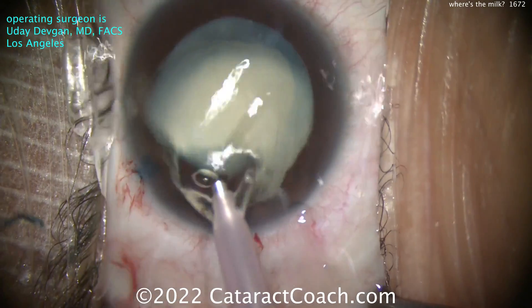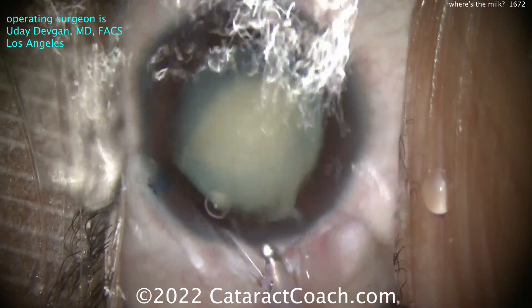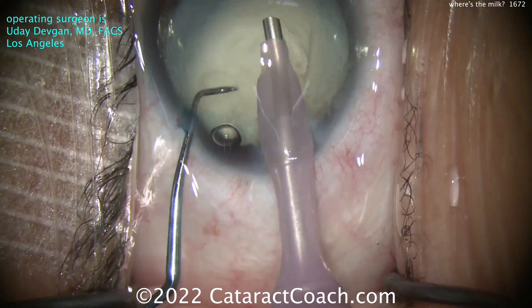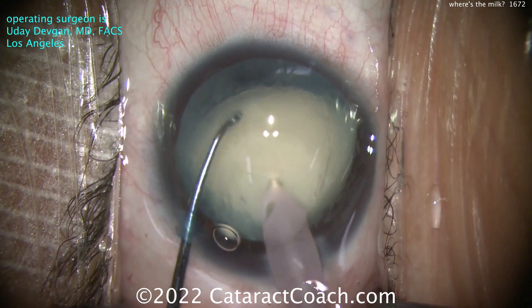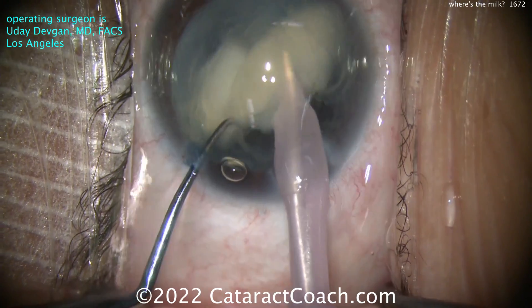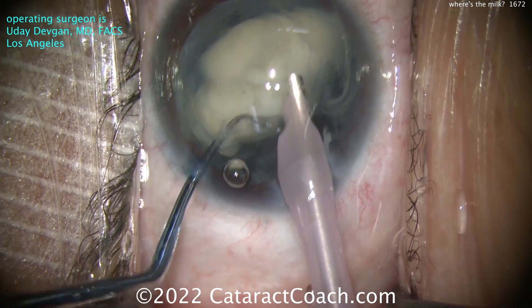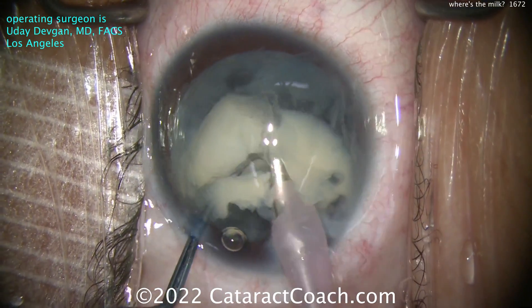The nucleus tilted up like that - I'm going to get that chopper behind it just in case there's a denser thick posterior plate; we'll be able to split that nucleus. Phaco probe going in, chopper on the other hand. Let's get that probe deep into the middle of the nucleus. The chopper has to go around and behind the nucleus - nice and solid, good density in this lens.